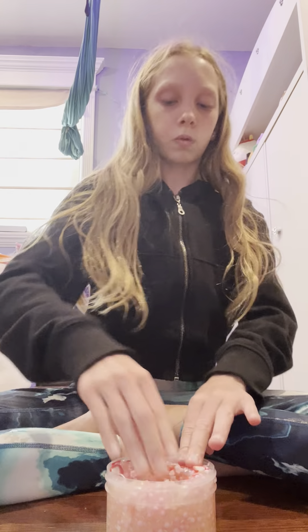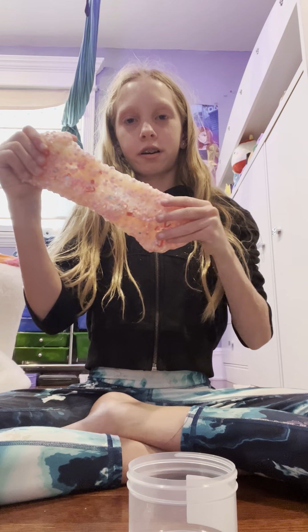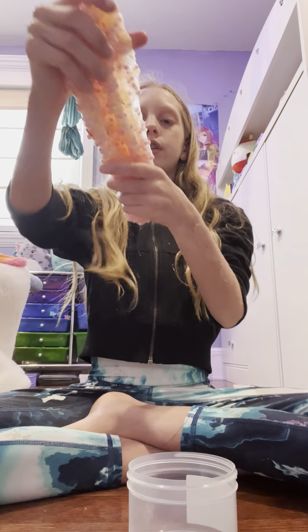I can't turn around the camera for some reason, sorry if you can't really see that. All right, now I'm going to take out the big charms and mix it in because I don't want the slime to get on the big ones. It's gonna look even cuter now. Sorry if I'm really annoying because they're talking right now.